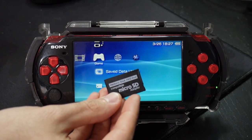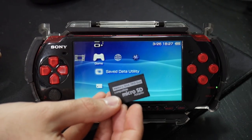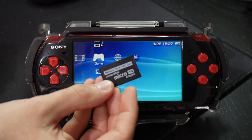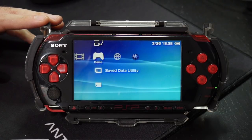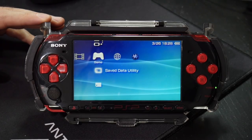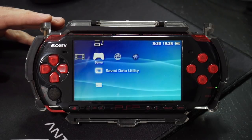For storage you can use typical Memory Stick Pro Duo cards, or these Memory Stick Pro Duo adapters that use micro SD cards — I'll have a link below in the description along with a setup tutorial. As for the actual process, we're going to remove the custom firmware from the system, safely revert back to original firmware, and then re-mod using Infinity 2.0 — it's going to be a lot simpler and easier than Infinity 1.